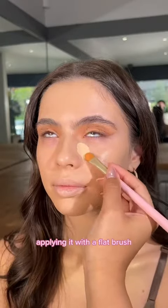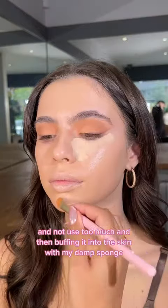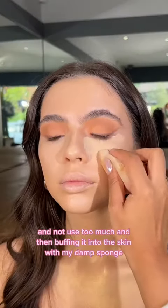Then concealer, applying it with a flat brush to disperse that product and not use too much. And then buffing it into the skin with my damp sponge.